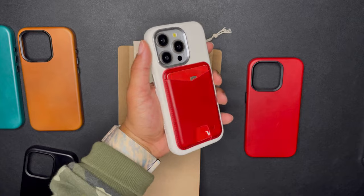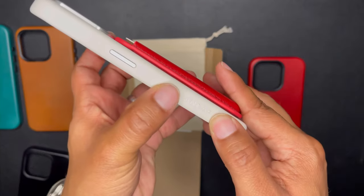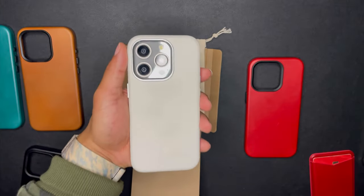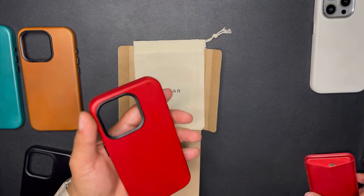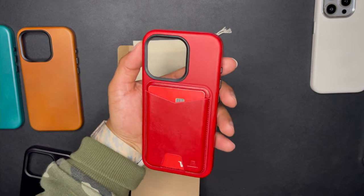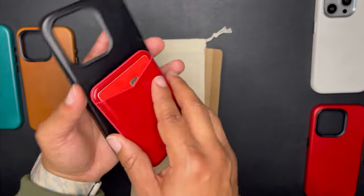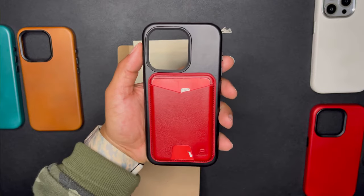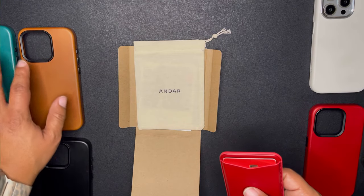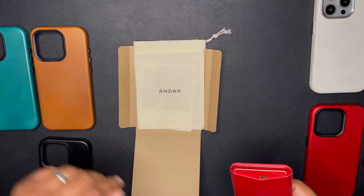If you're rocking the natural titanium iPhone with the white Block case and silver Andar hardware, that's going to look really nice — probably what I'll be doing most. My second choice is the red on red — just clean and beautiful. Third choice is the black colorway with the red Meg. Fourth choice is the camel tan, and fifth is the turquoise.